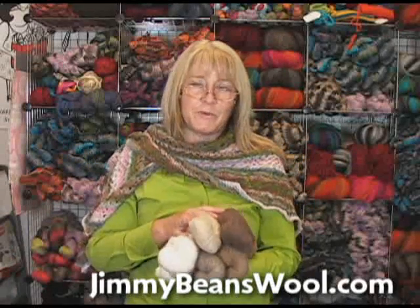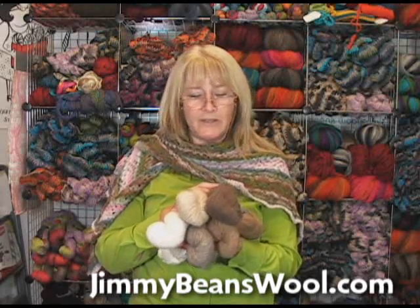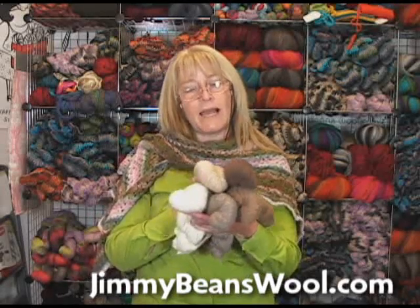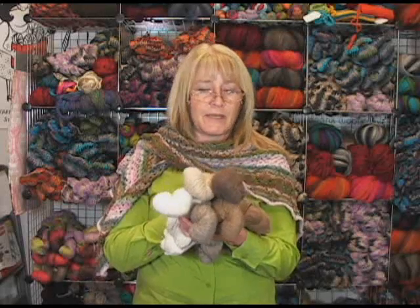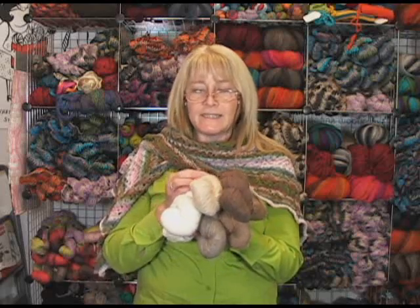Hi, this is Terri from Jimmy Beans Wool and I'm here today to tell you about a new yarn that we're carrying from Cascade Yarns. This is the Eco Highland Duo. It's a 70% baby alpaca, 30% merino wool blend, and it's a single ply.